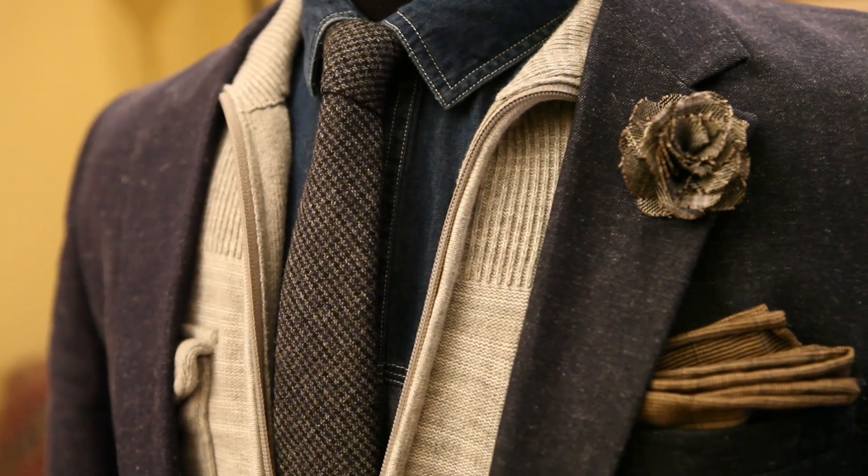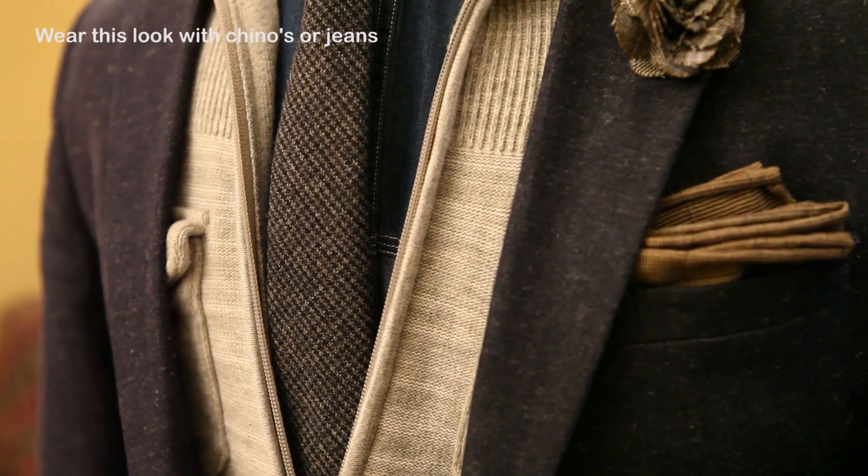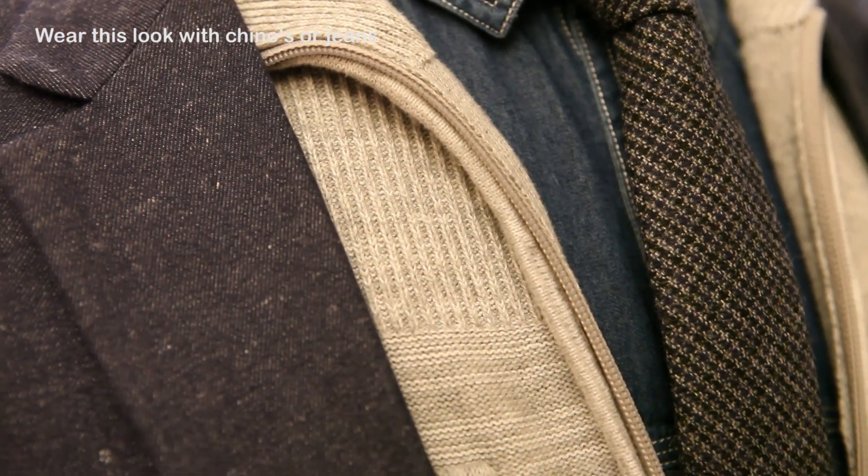It's all about heavy fabrics in the fall and the winter. I picked up this knit tie at the Banana Republic outlet up in North Bend, just northeast of Seattle, Washington. It was on sale for $7 — I could not pass it up.